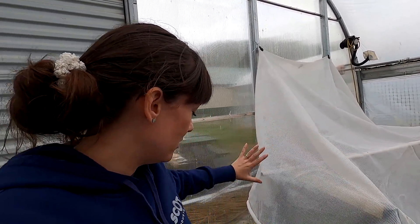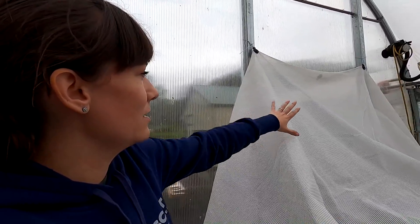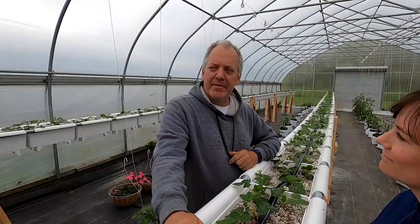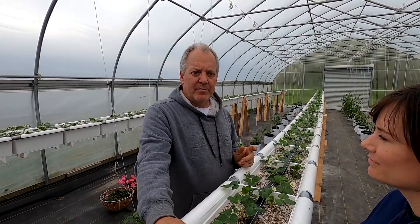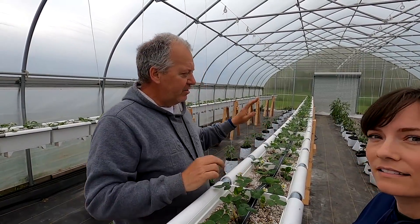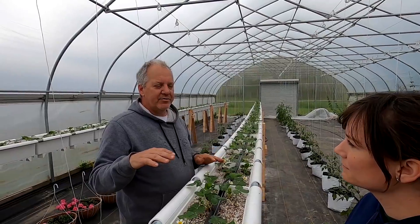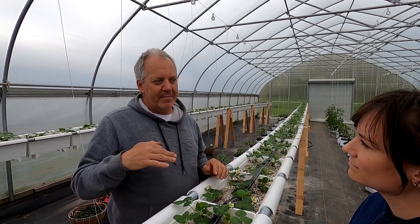We're going to do a lot of work getting the emitters all in for all the plants. But after we get this shade cloth and these hanging baskets out of here, we're going to have the concentrated nutrient barrels. Dad's plan is to mount the Dosatron system right up here on the front. I'm going to have four different valves that'll run off of a timer — one valve will control the strawberries, one valve the tomatoes, one valve the hops, and one valve the pepper.